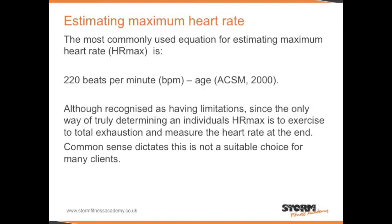Estimating maximum heart rate. The most commonly used equation for estimating maximum heart rate is 220 beats per minute minus age. For example, a 20-year-old would have a maximum heart rate of 200 — 220 beats minus 20, their age.